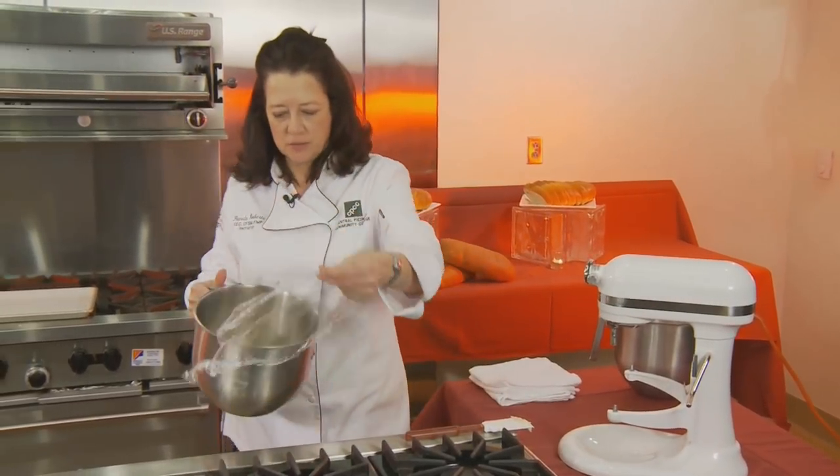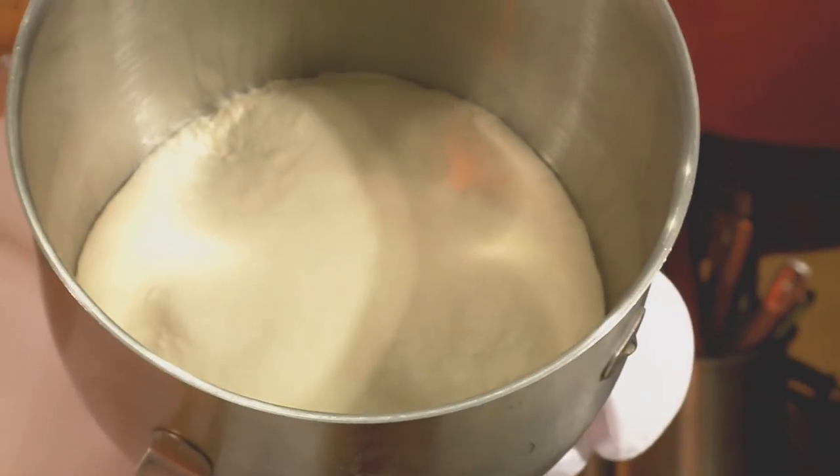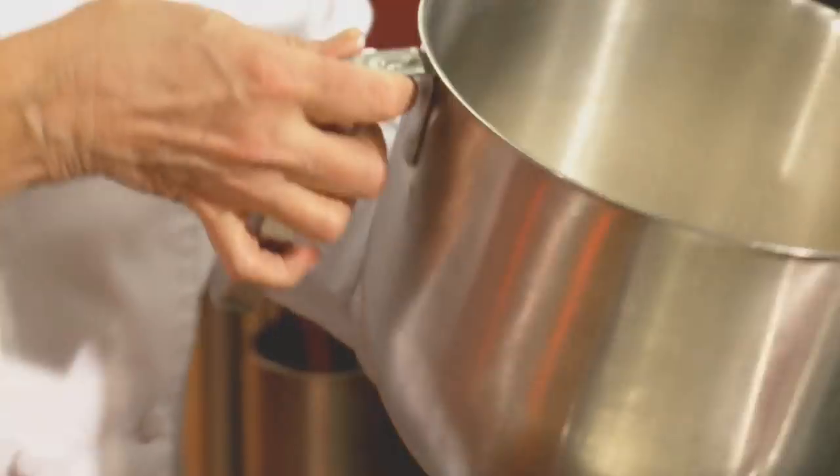One thing I want to caution you about: this is a wet-looking dough. If you feel like the dough is too wet you can add a little flour. But try to resist adding extra flour because the wetter the dough, the more your dough is going to have big holes in it and it's just really kind of nice. So I'm going to let this sit for 15 minutes — after 15 minutes it's going to look like this and it's ready to shape.